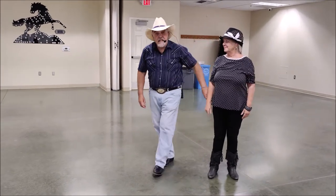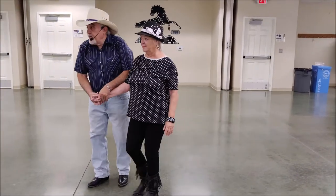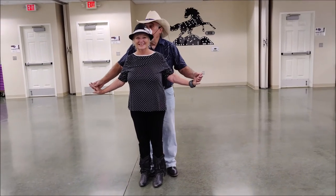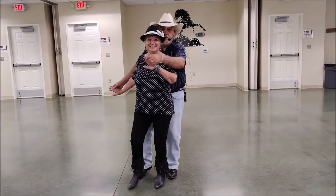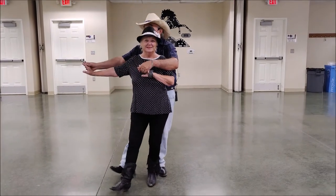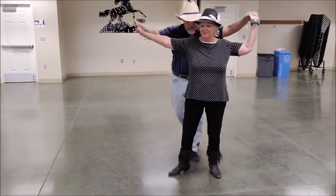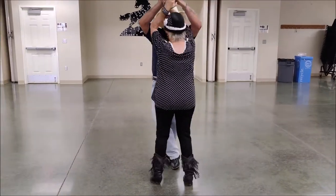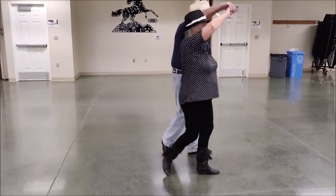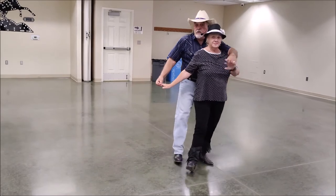Now, that's it. We're going to do the whole pattern for you, and that'll be it. Ready? Begin. One, two, three, four, five, six, seven, eight. One, two, three, four, five, six, seven, eight. One, two, three, four, five, six, seven, eight. And then it starts over.